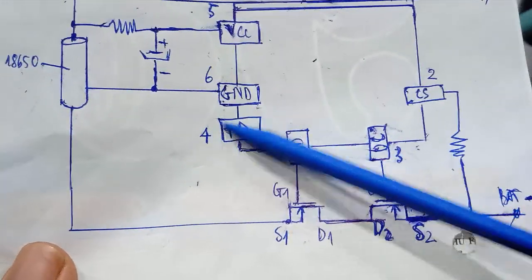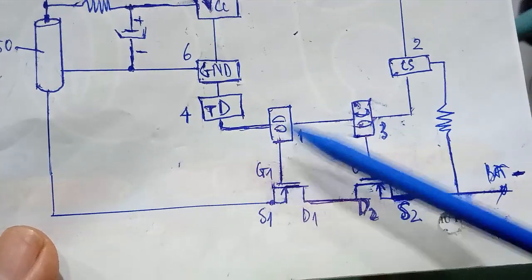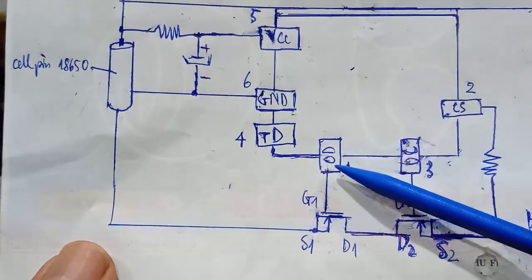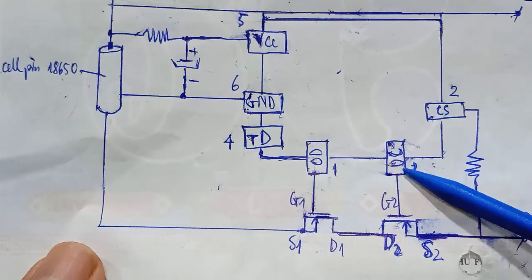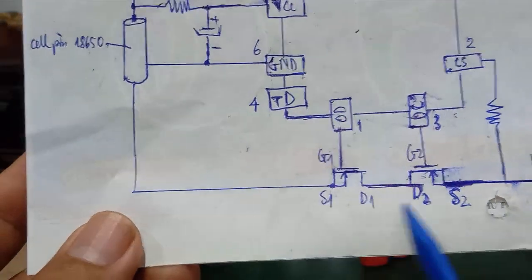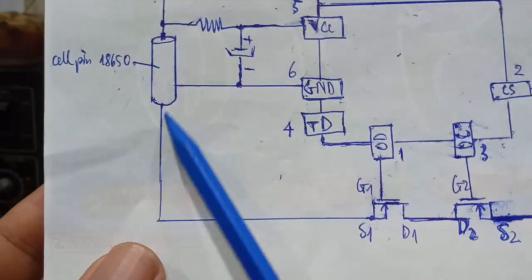Pin 6 of the IC is the GND pin. Pin 4 (TD) is rarely used. The three most important pins are: CS (pin 2) — the charger detection pin; when you plug in the charger, voltage appears. Then OD (pin 1) and OC (pin 3) — for discharge cut-off and charge control. The D1 and D2 of the MOSFETs are connected together, while the S pins connect to the negative terminal of the 18650 cell.